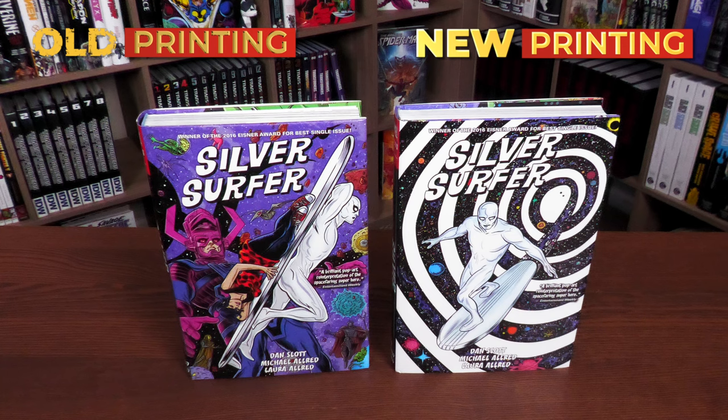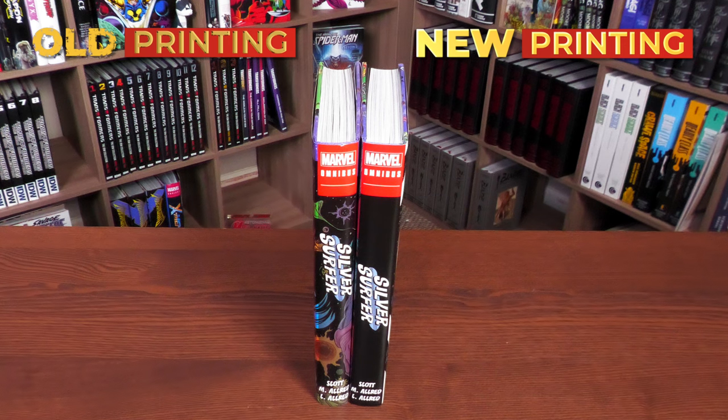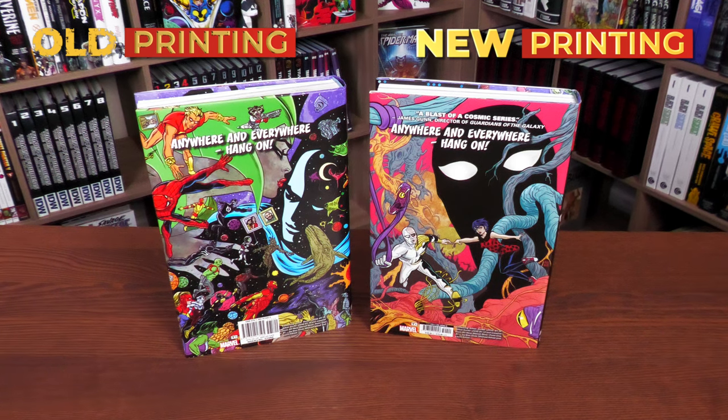On the left is the original printing from 2018, printed with the Donley printer. On the right, the new IMAC printing — the original printing was $75, the new printing is $100. Both are rated Teen Plus and both dust jackets were drawn by Mike Allred, with colors by his wife, the very talented Laura Allred.